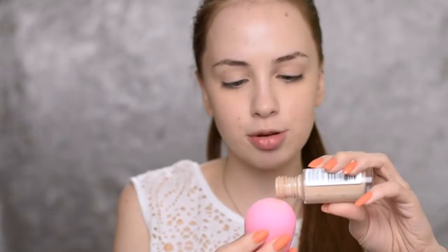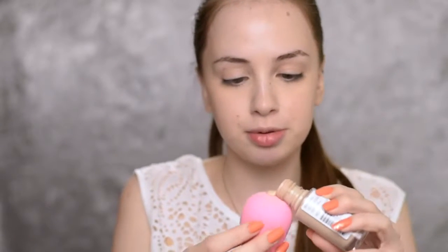Next, I'm going with the Revlon ColorStay 24 Hours Foundation in the shade Buff. I really like the product, but look at the packaging — like, why? Not even a pump. Come on. I'm going to apply it all over my face with my beauty blender.